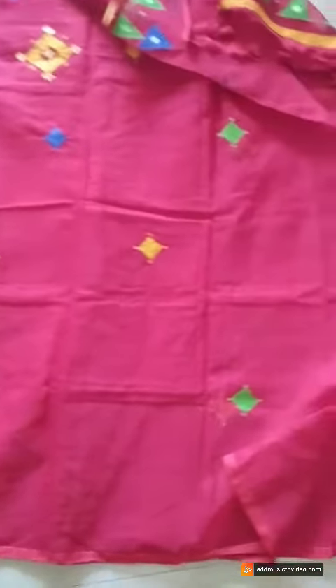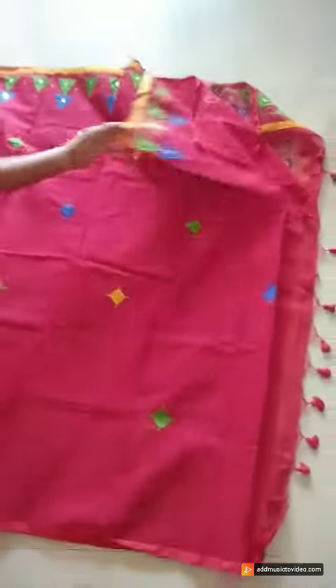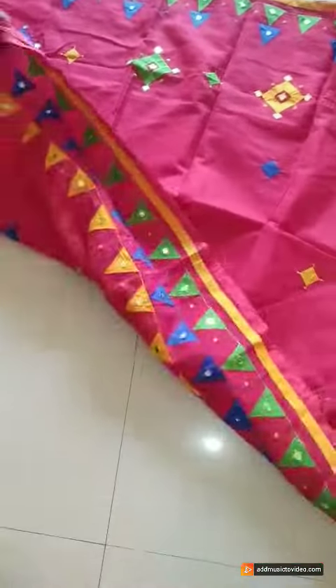Please have a look — very nice saree it is. Yeh without blouse piece hai. Aap eck contrast blouse ke saad yeh klabak kar sakti ho. Very nice one.